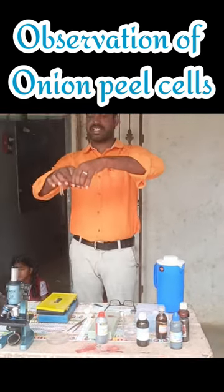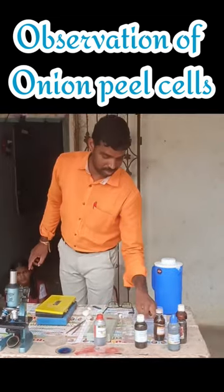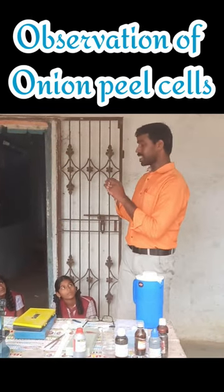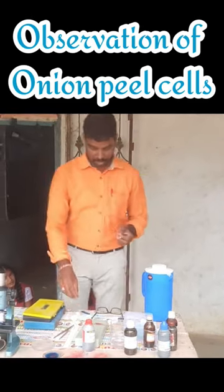Add one or two drops of methylene blue or safranin. Then take the onion peel and keep it on a slide.